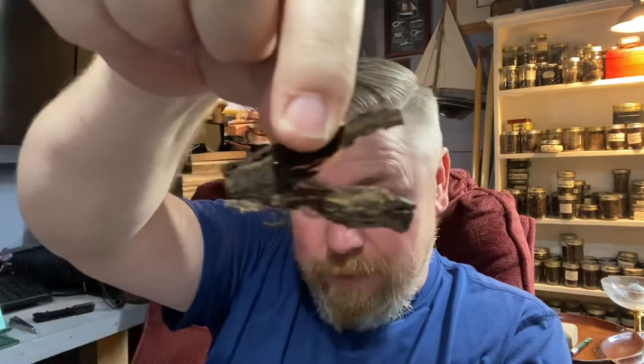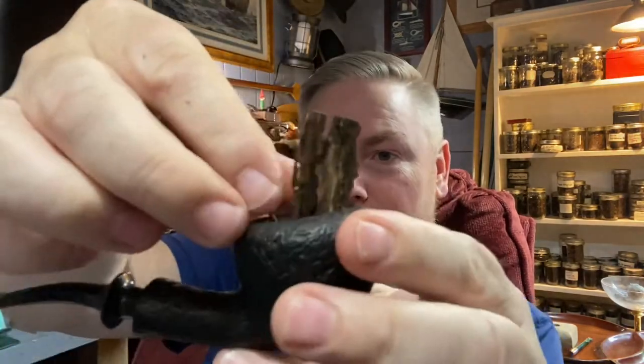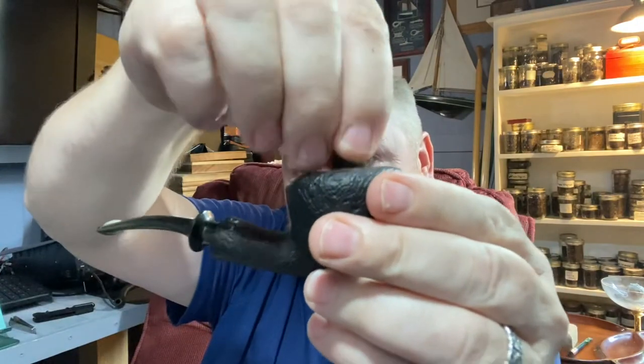It is a little bit moist. It smells like ketchup. Some of you guys know that McClellan's tobaccos tend to always smell like ketchup - this is definitely no exception. It doesn't taste like ketchup, it just smells like ketchup. So I'm going to take this broken flake and put it in there and squish it down.